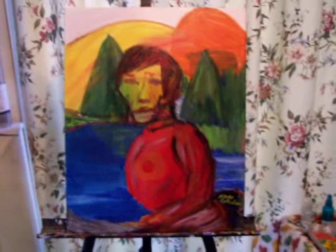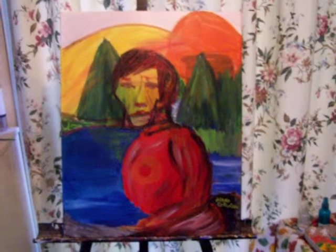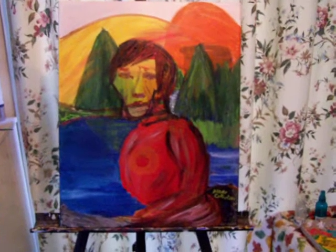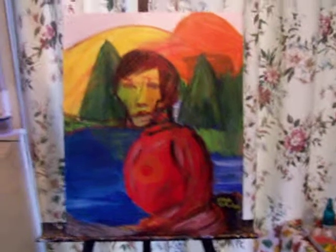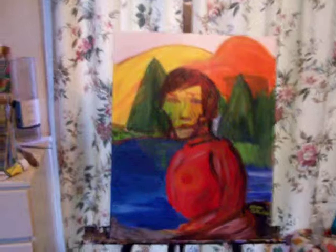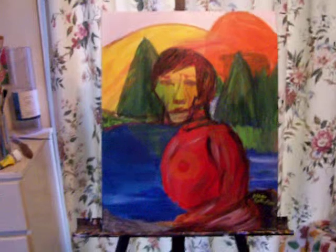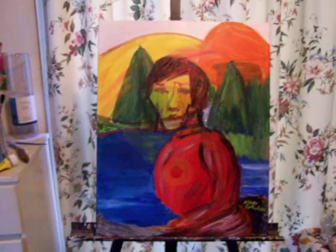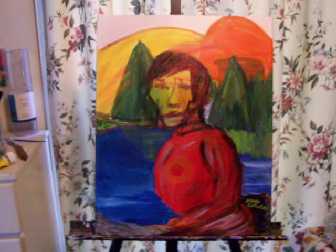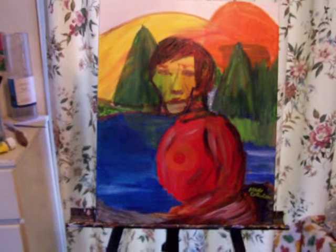And some just focused on color, with forms emerging from the color. It's good, as in everything, to have a balance. The more an artist develops their technique, the more they master all of these things. Anyway, this one I call 'Sitting by the Lake.'